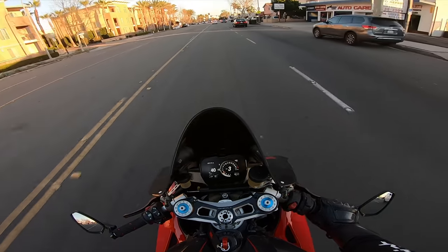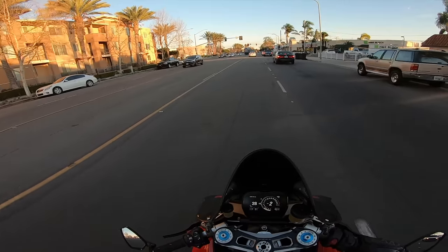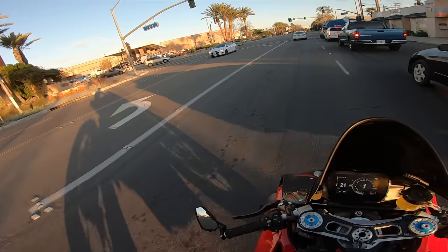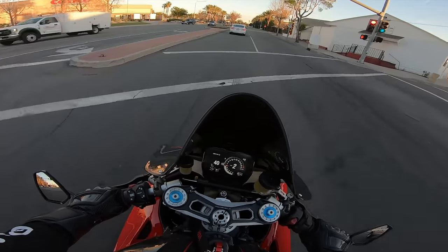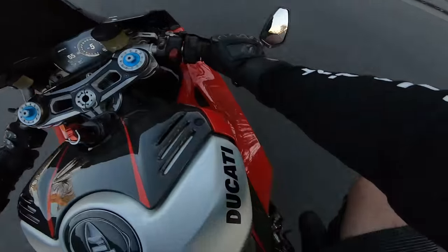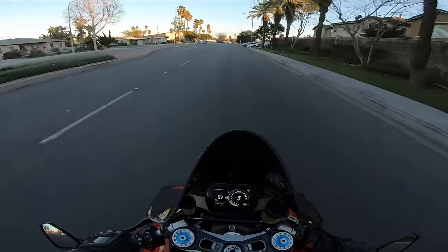I do want to mention that cover right there — it was actually about the same weight, if not a little heavier, than the OEM magnesium cover, which surprised me. The OEM magnesium making sense being lighter is obvious. I'm not exactly sure what material this one is, but I love the shape of it — that's why I went with it.